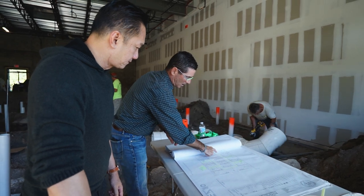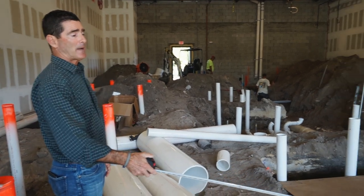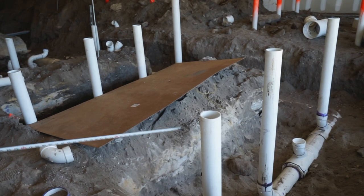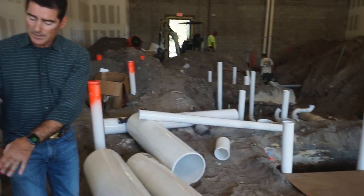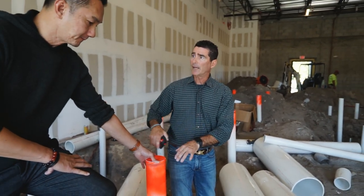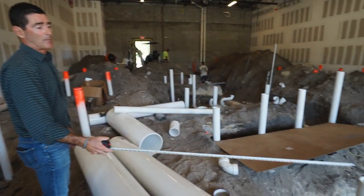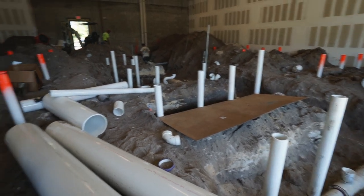Once we get all this backfilled, we'll start with the plumbing. After the plumbing is complete, all these pipes will be cut approximately three inches above grade — just right below the surface. Code requires us to be within twelve inches of what they call the source, so the pedicure bowl will be right here. For the manicure stations, we bring these pipes up right through the leg of the station, going right to where you do the service. You can see I've already done the template.